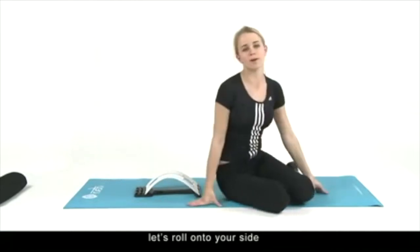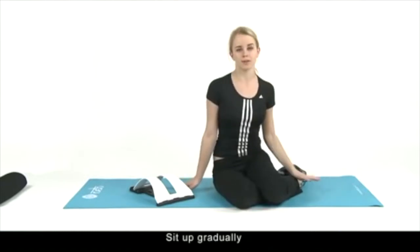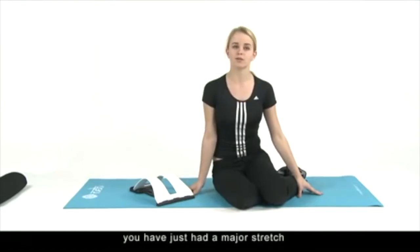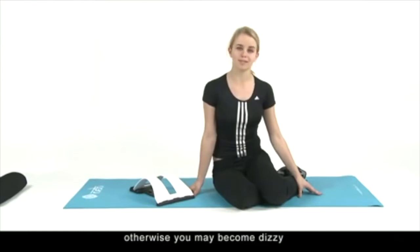Now roll onto your side and off the Magic Back Support. Sit up gradually and rest for 30 seconds before standing. Please remember you have just had a major stretch and you should allow your blood to move back down from your head to your heart, otherwise you may become dizzy.